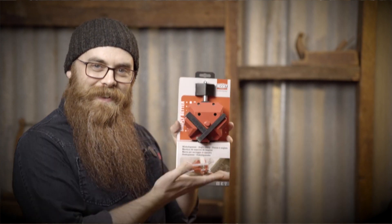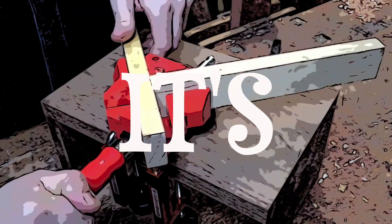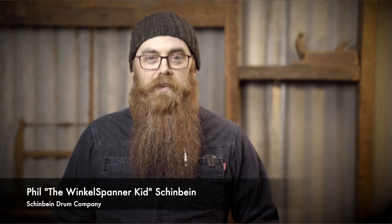Hello everybody! Welcome to another one of these Cool Tool Tuesday videos. I am Phil Shinbein from the Shinbein Drum Company and I would like to talk to you today about my Winkelspanne — or this bench-mounted miter clamp from Bessie.